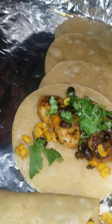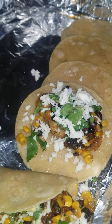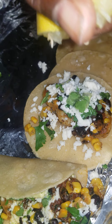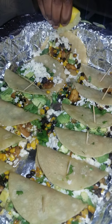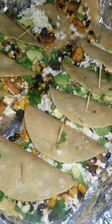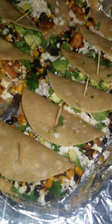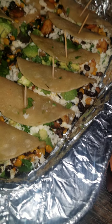Add avocado, cheese, and lemon juice. Then fold those and I'll come back. We're finishing these up — fold them and then put two picks in to hold them closed.